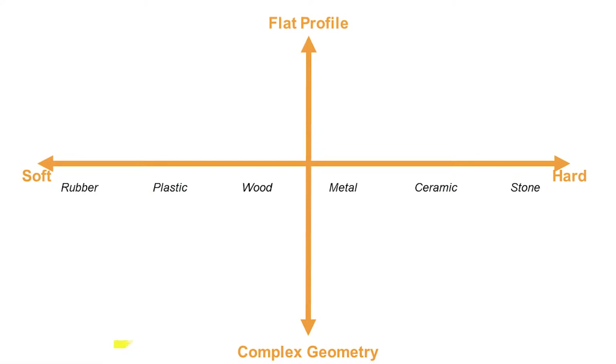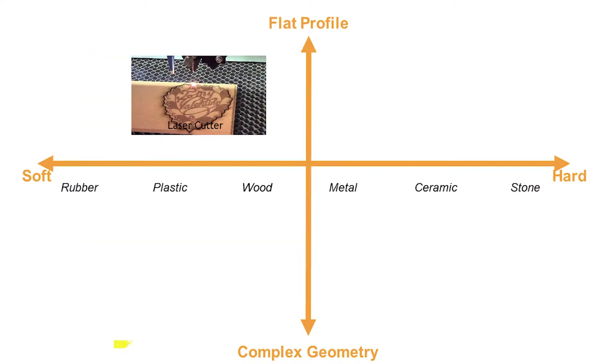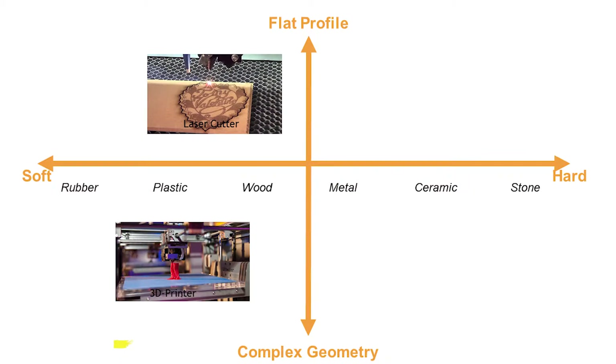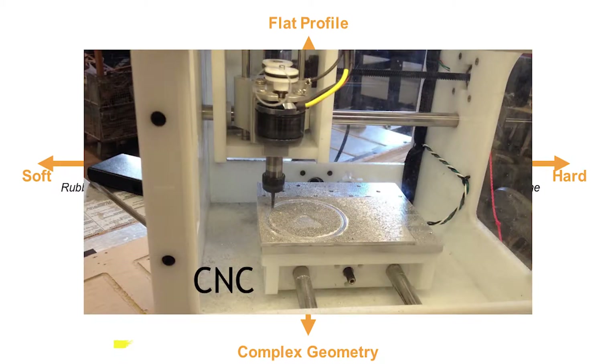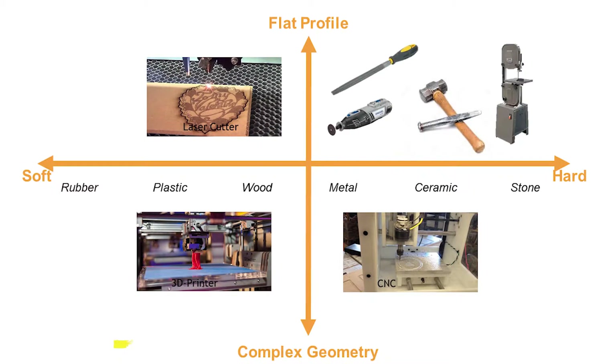We took a look at the landscape of desktop manufacturing equipment that was available. As you probably know, there are laser cutters which are great for cutting flat sheets of material, but only soft materials like wood and plastic. 3D printers are great for complex shapes, but again only in plastic. CNC machines can cut some hard materials, but the process is cumbersome and takes a lot of expertise to get it to work. And if you want to cut something hard and flat, you pretty much have to do it by hand.